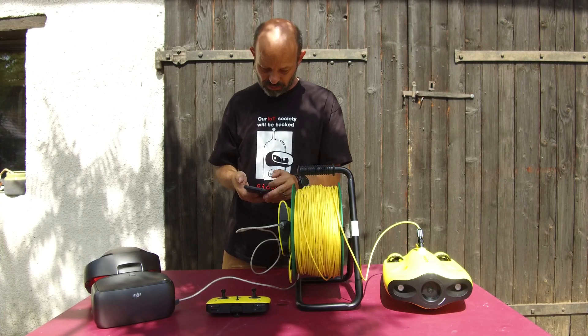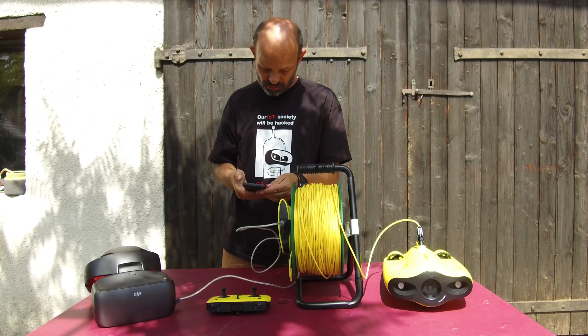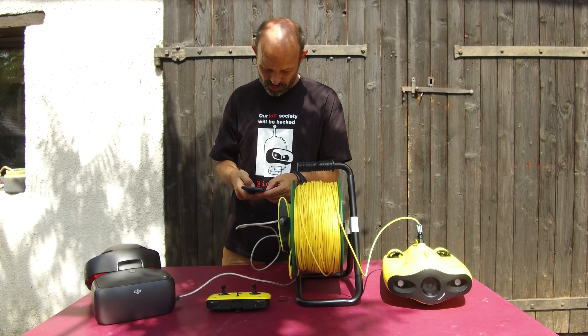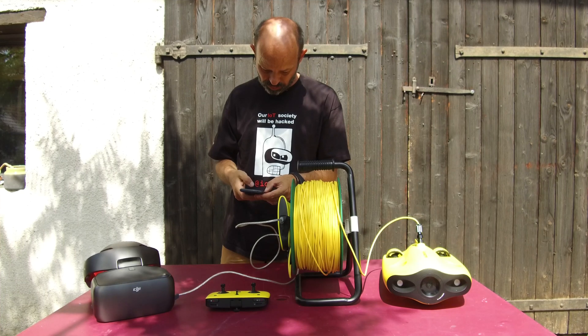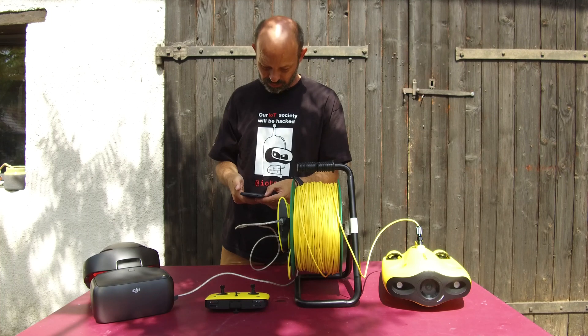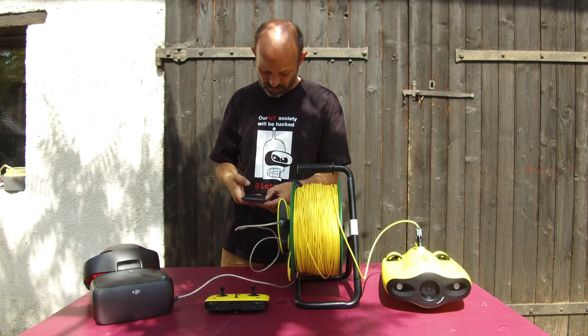Now what you need to do is connect to the Gladius in the app. Sometimes it takes a bit of time to find it — here we go. Connect. Then select the remote control.